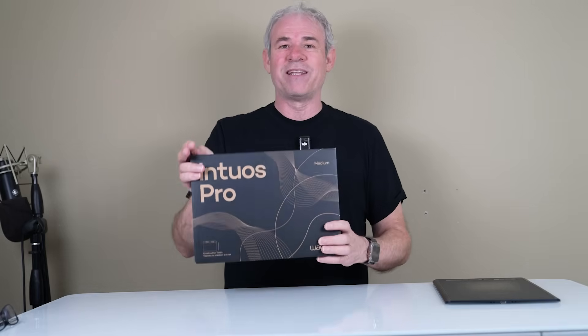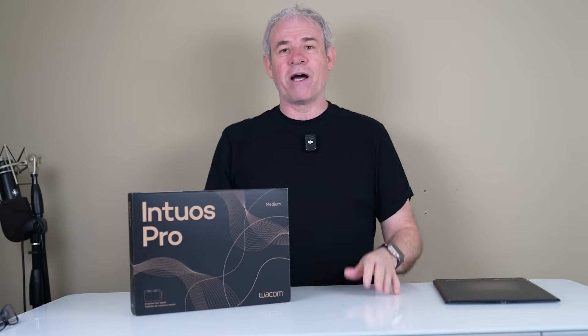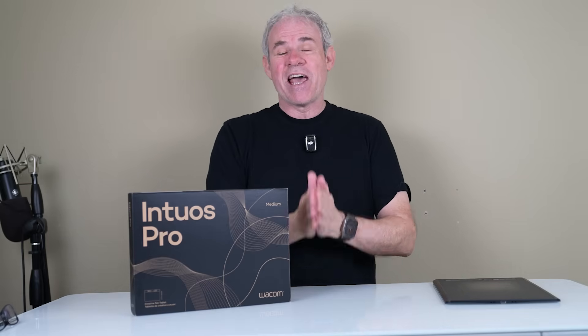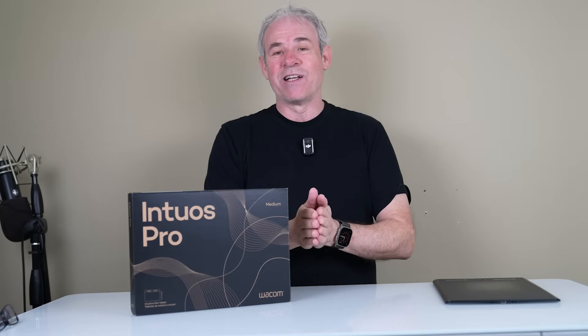Full disclosure, this is a sponsored video. Wacom did give me this tablet, but this whole video is completely mine. I've not been told what to say or anything like that — these are my own thoughts and opinions, and I'm going to give you the positives as well as the negatives.